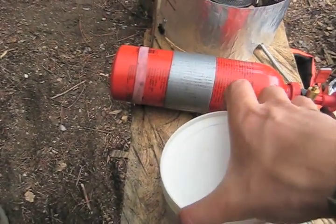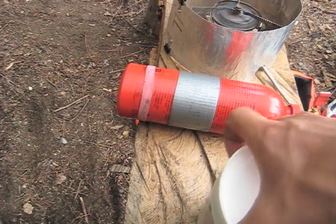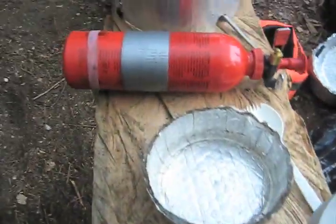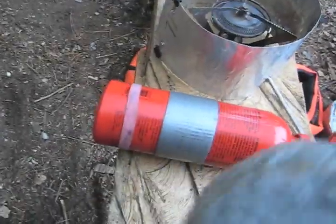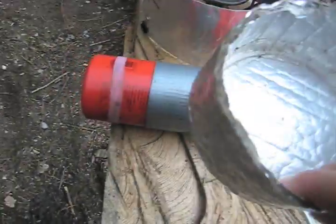And this is where the pot cozies come in. These cozies here are made at home — I have the same one for the pot. They're just made out of duct insulation with tin tape.